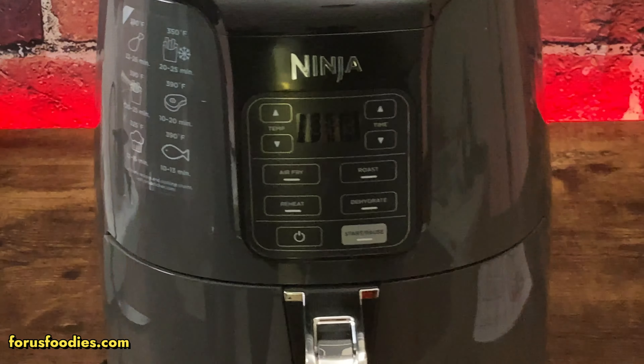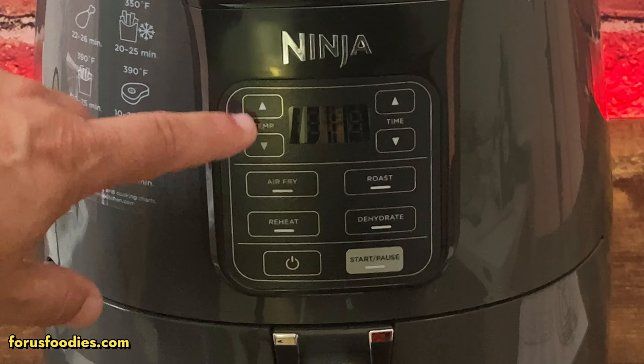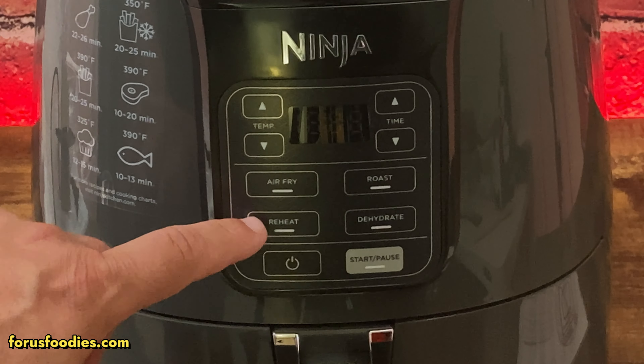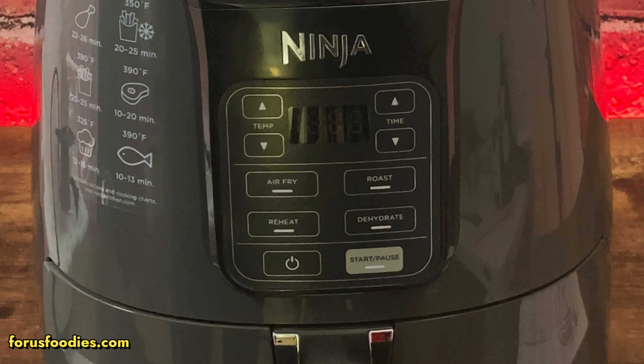If you want to look at the buttons, you've got your temperature control, time, air fry, roast, reheat, dehydrate, start/pause, and a power button.